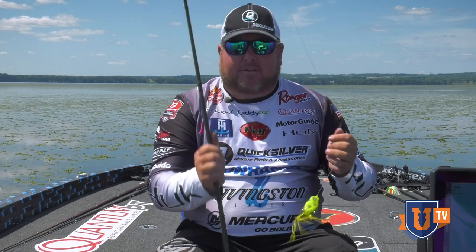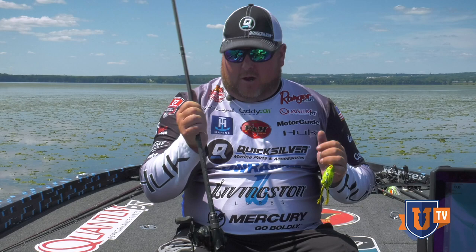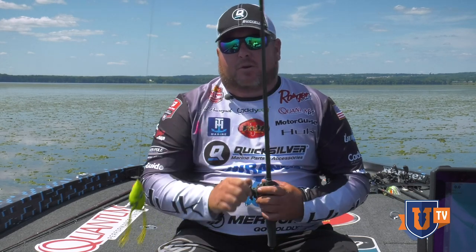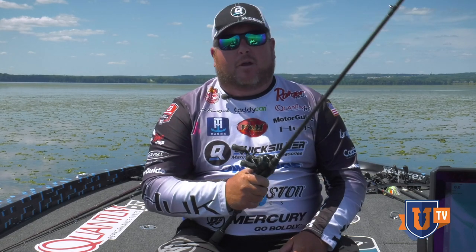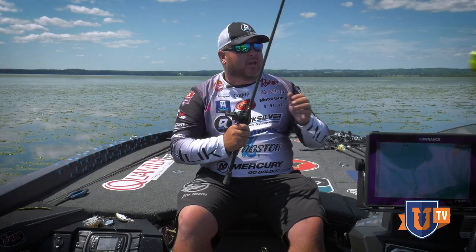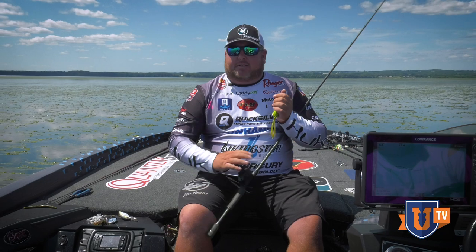I throw it on a 7.2 medium-heavy Quantum rod with an 8-to-1 Smoke S3 reel. The reason for that is I'm going to be making really, really long casts trying to cover as much water as I can on these flats.